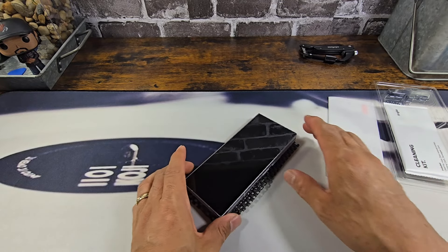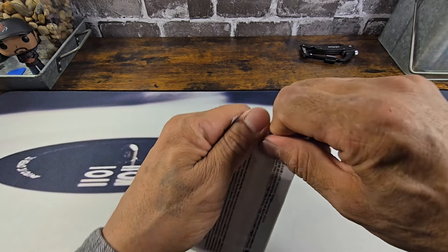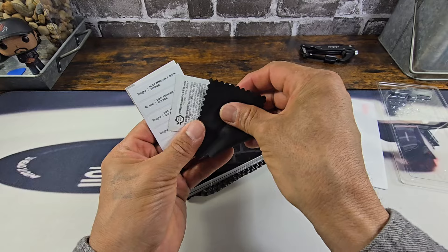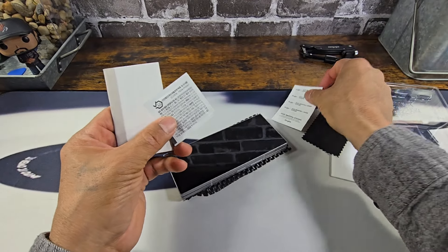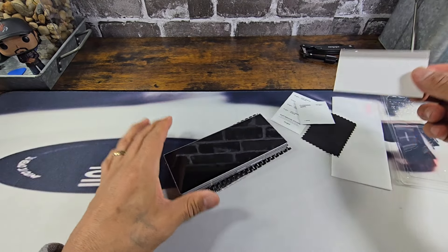Do not cut corners — again, if this is a first for you. You get your microcloth, your dust absorbers, your alcohol prep wipe, and your squeegee.